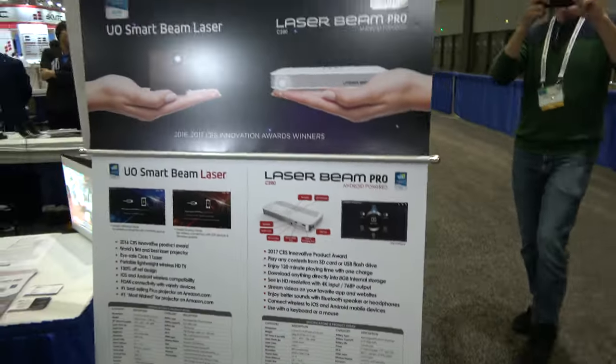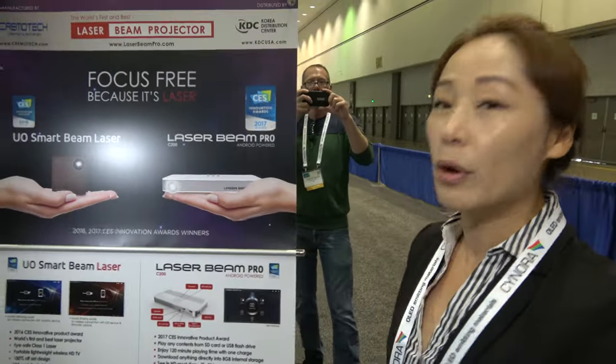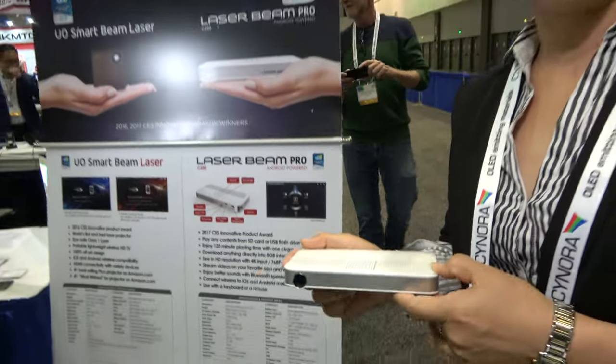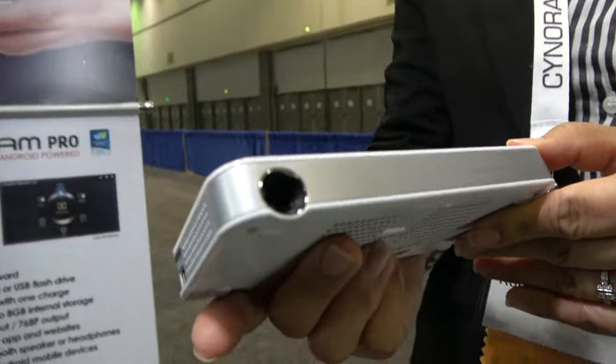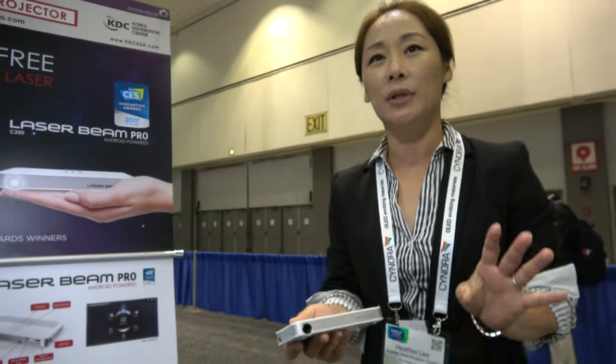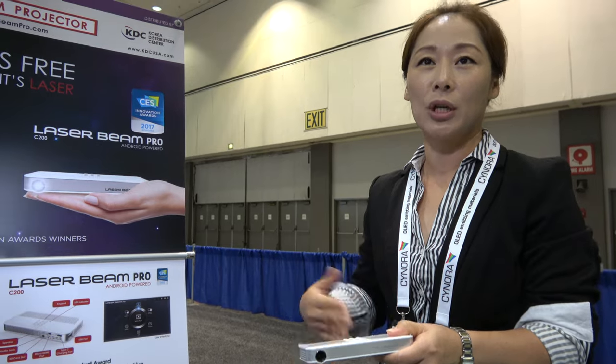So what's the price? Right now we're selling it online for $485 US dollars. And how long is the battery life? It lasts about 2 hours after charging for 4 hours. Also, it has a rechargeable battery, so you could still use it while you're charging it.